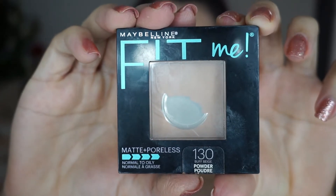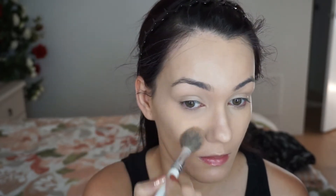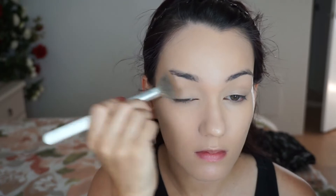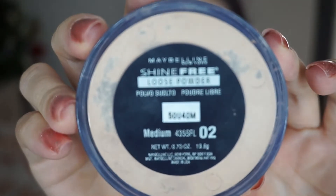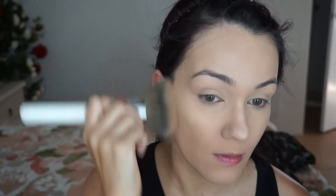With my under eyes, I'm using the Maybelline Fit Me Matte and Poreless, and I'm just going to set pretty much my under eyes and wherever we put the concealer — so chin, nose and center of the forehead as well. This has been my favourite powder — the Maybelline Shine Free. If you have oily skin, you will love this powder. My skin does not become oily and I can have makeup on for like eight hours and it still looks fresh. I highly recommend trying out this powder.